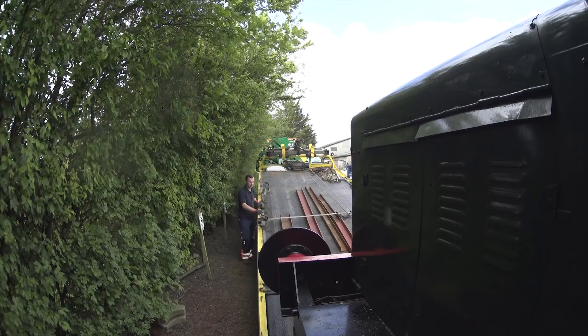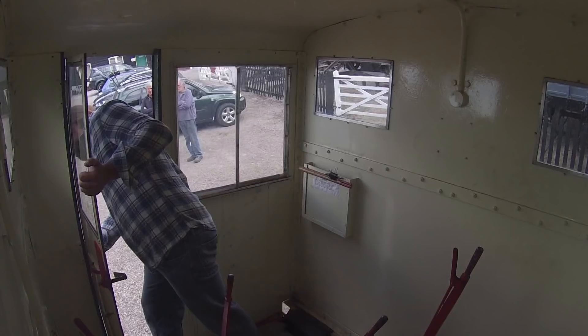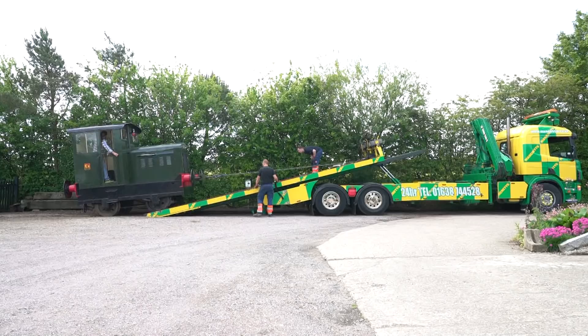This is all quite a new experience for me, because whenever I've offloaded or reloaded something at the railway before, the vehicle has always had rails rather than steel beams.